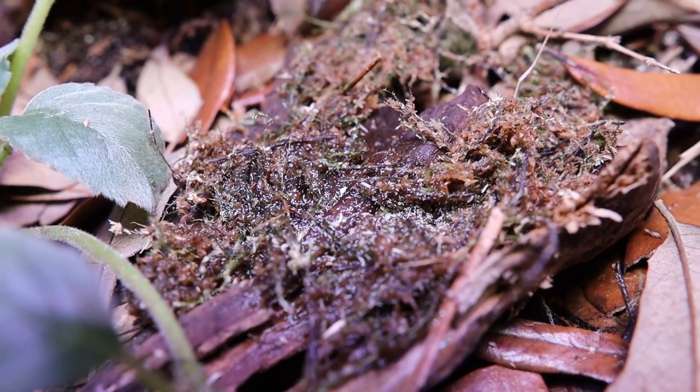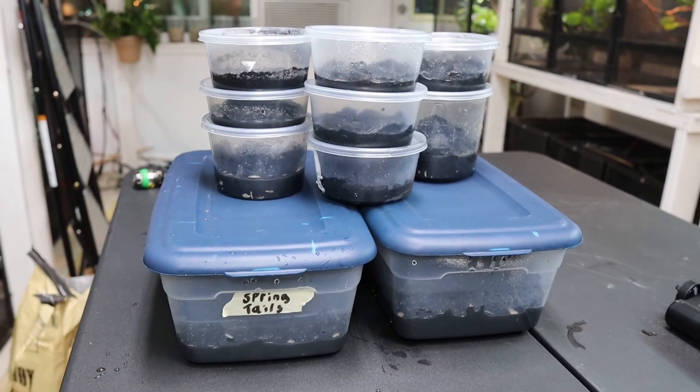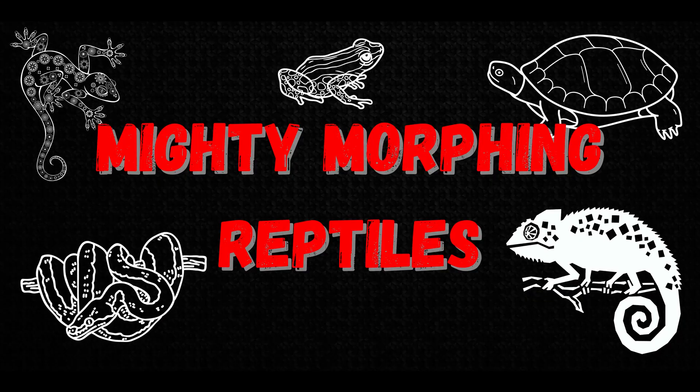Are you tired of spending a bunch of money on springtails for your bioactive vivarium projects? Well look no further because I'm gonna teach you today how to culture a bunch of springtails so that you never have to buy a springtail culture again. My name's Ryan and you're watching Mighty Morphin Reptiles. Let's roll the tape.